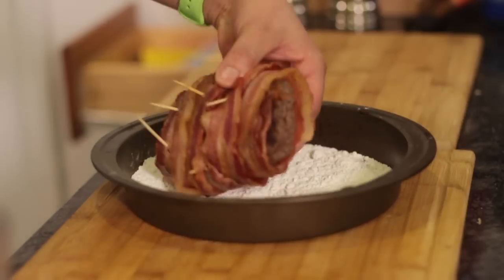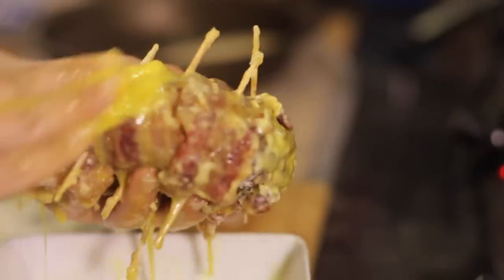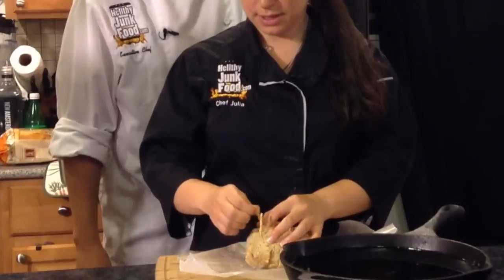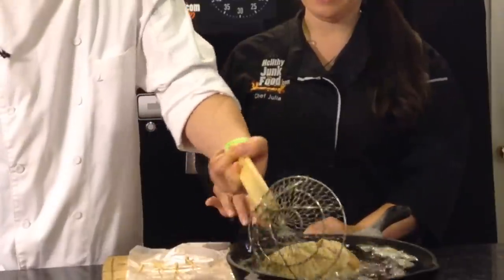Once it's held all together, dunk it into your flour and toss it around a bit. Then start caressing it generously with egg so that breadcrumbs can stick to it. Once it's fully coated, put it in the freezer to firm up. Now we can take the toothpicks out and deep fry our burger — which isn't deep enough, but that's okay.